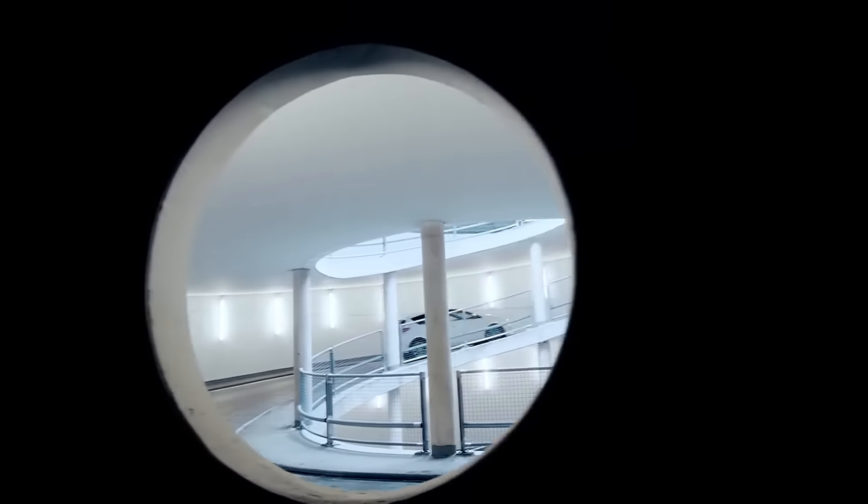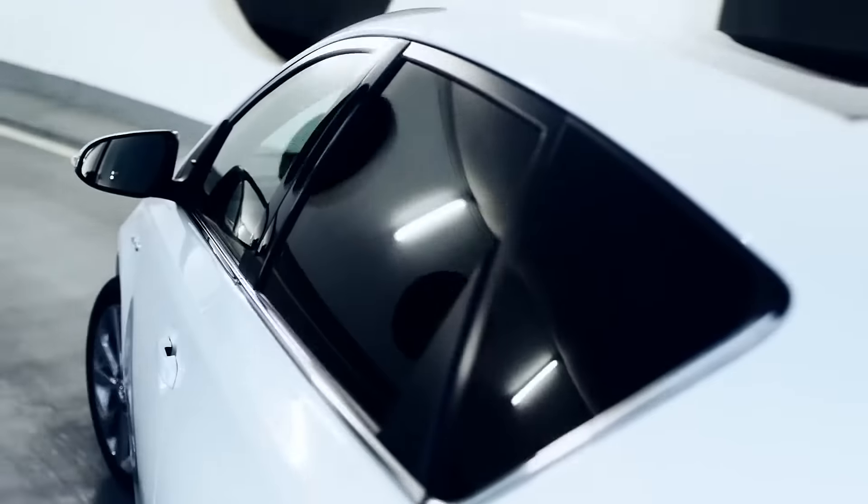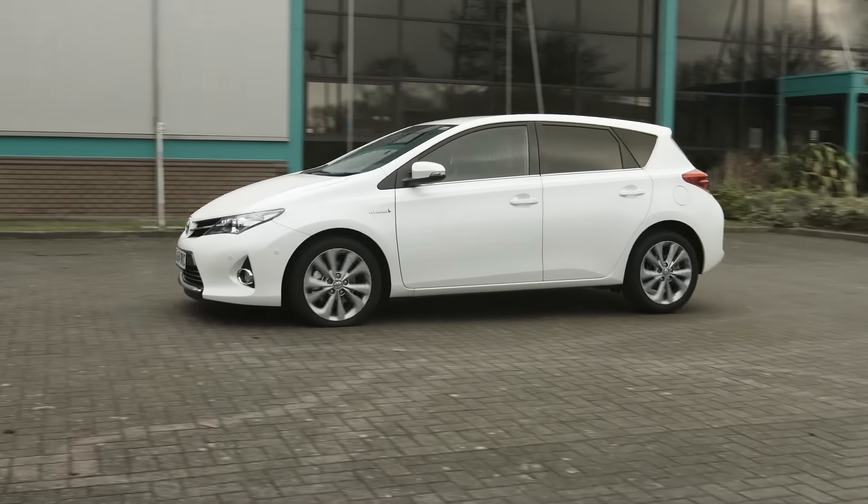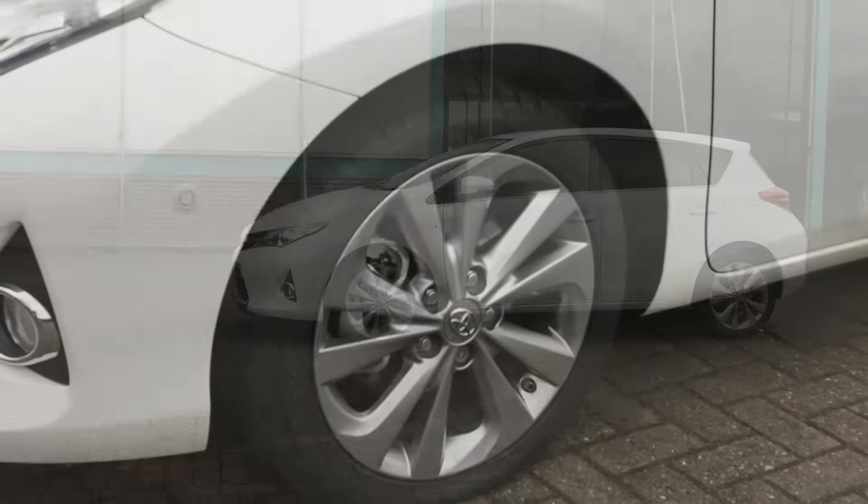Changing a wheel is a relatively straightforward process. Follow these simple steps if your Toyota has a puncture. If possible, find a safe place to replace the tyre, away from the road and fast moving traffic.